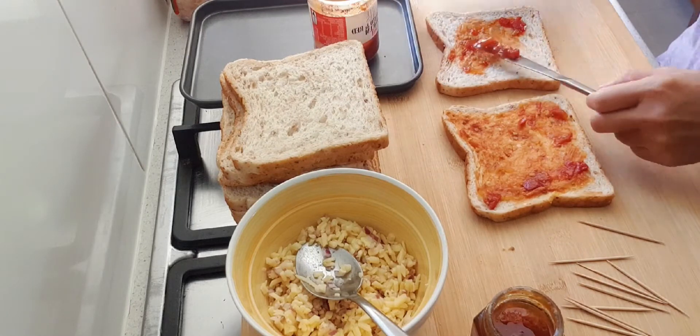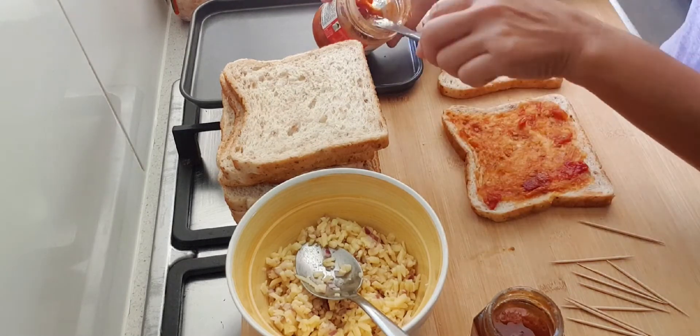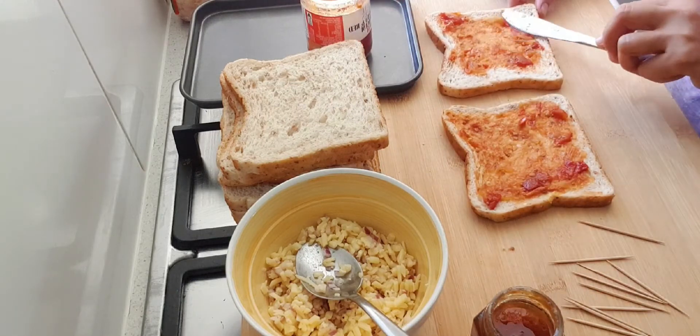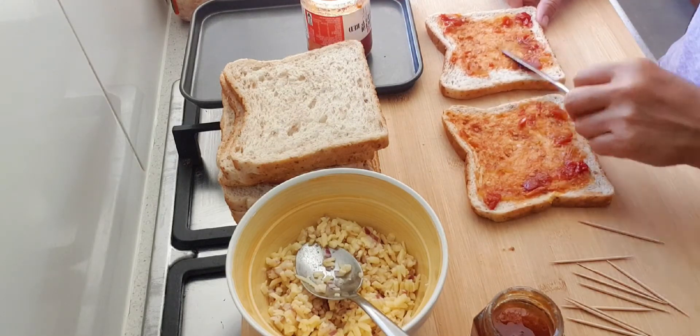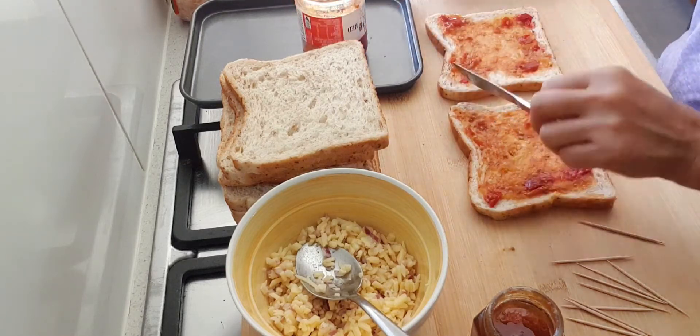Ang gagawin ko guys is 2468 mousetraps. Kasi may bisita po kami mamaya, kaya gagawa po ng mousetraps para pakainin na. Pero pang dinner natin guys. Sa mga OZ pang dinner natin, dito pang snack.